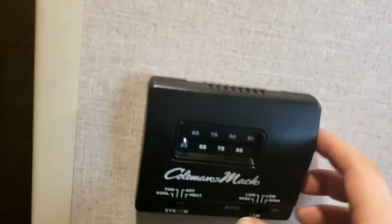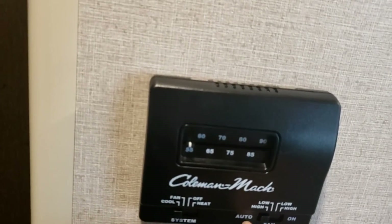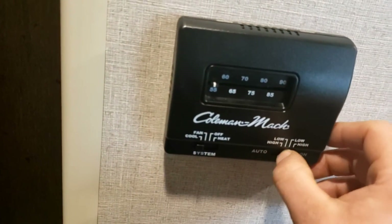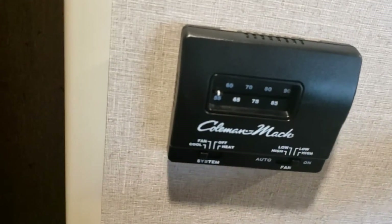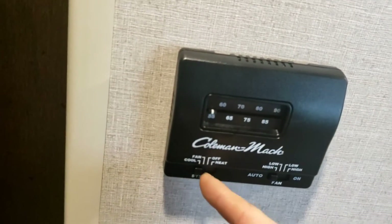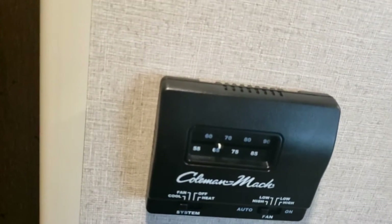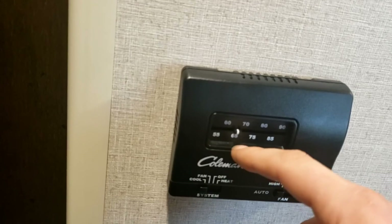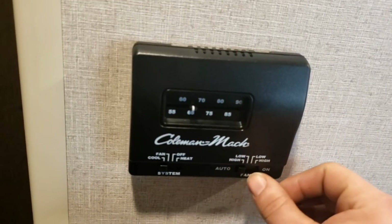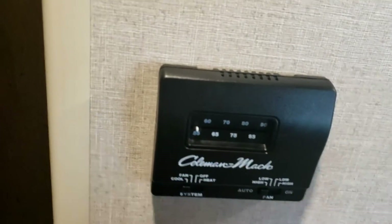Over here are your thermostat controls. Turn it to cool — it won't run right now because it's set to 55 and it's colder than 55. But if I turn the fan to high it'll run because you've taken it off auto mode. Auto regulates to whatever temperature you set: once it reaches that temperature it'll shut off and cycle on and off to maintain it. That works for auto, high, and low. Fan mode just keeps it running continuously regardless of temperature.